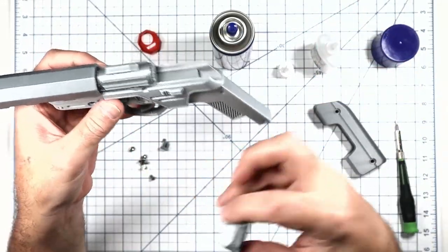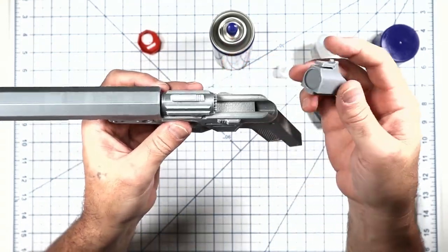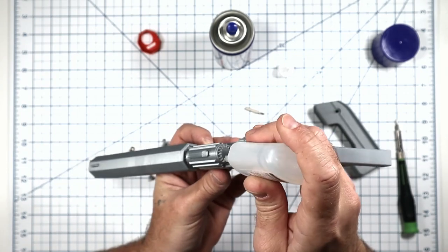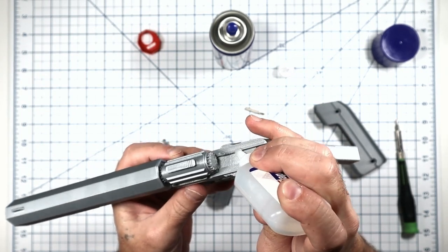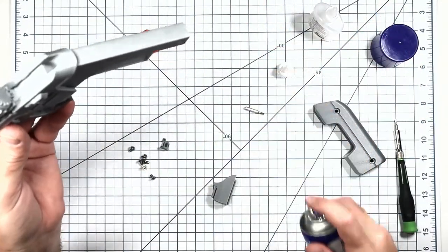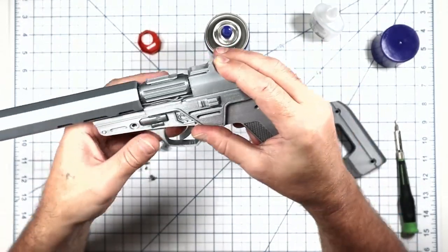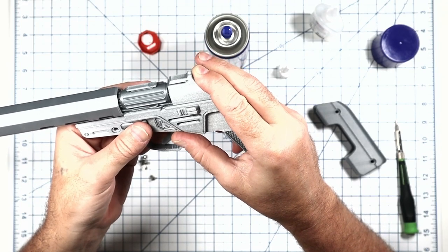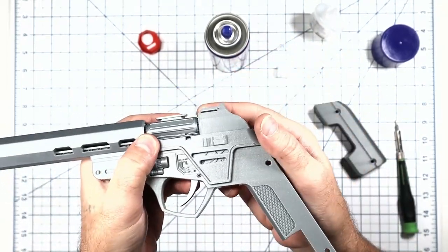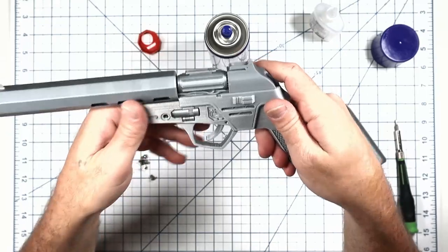Put some glue on the little rails and slide it up in there — that's all that needs to be done. You can see it's see-through just like it's supposed to be.